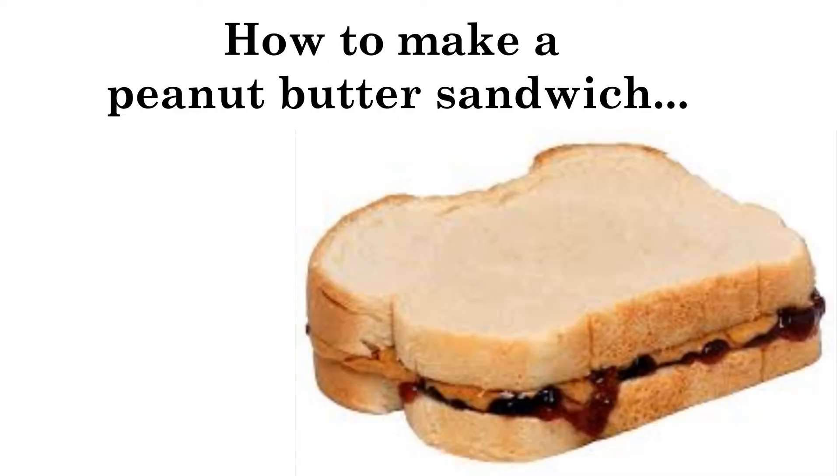Hi everybody, it's Miss Kim! Everybody say hi Miss Kim. How is everybody doing? All right, it's still cold in here. So I've got some ingredients to make a peanut butter sandwich. I was wondering if you can help me by telling me the instructions on how to make a peanut butter sandwich. Today is about following instructions. Are you good at following instructions? Okay, now let's see if you can instruct me how to make a peanut butter sandwich. Shout out the instructions and I'll try to follow them.